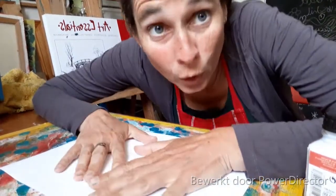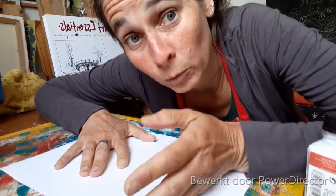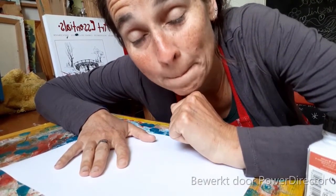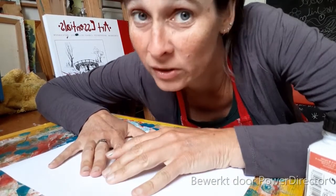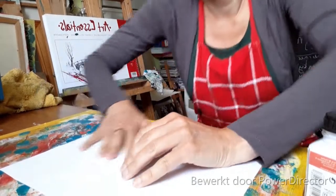Dan druk ik hem erop en dan moet ik hem een uur laten drogen. En dan moet ik het velpapier eraf gaan peuteren. En dan hopen dat er inkt erop zit. Anders dan moet ik het toch gaan tekenen. Dus dat kan ook nog.